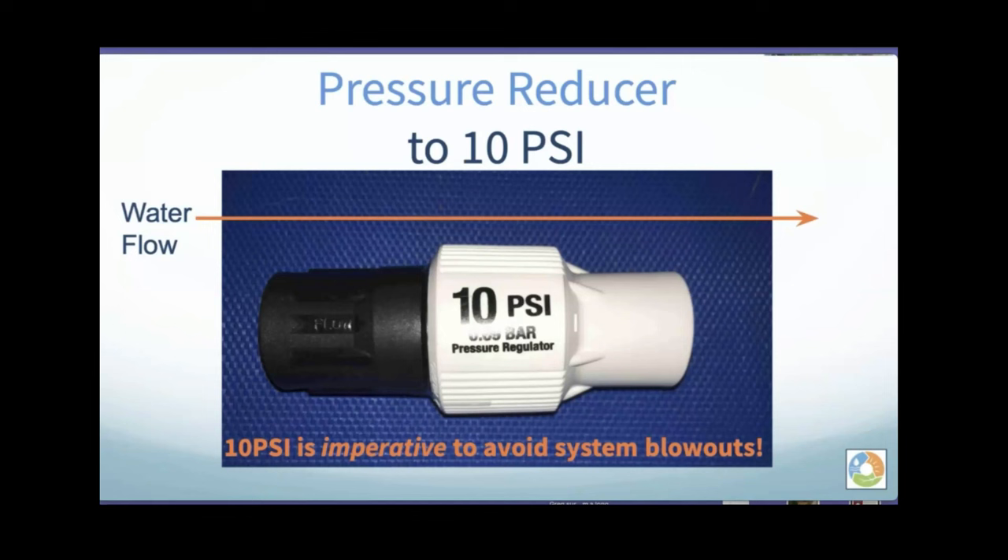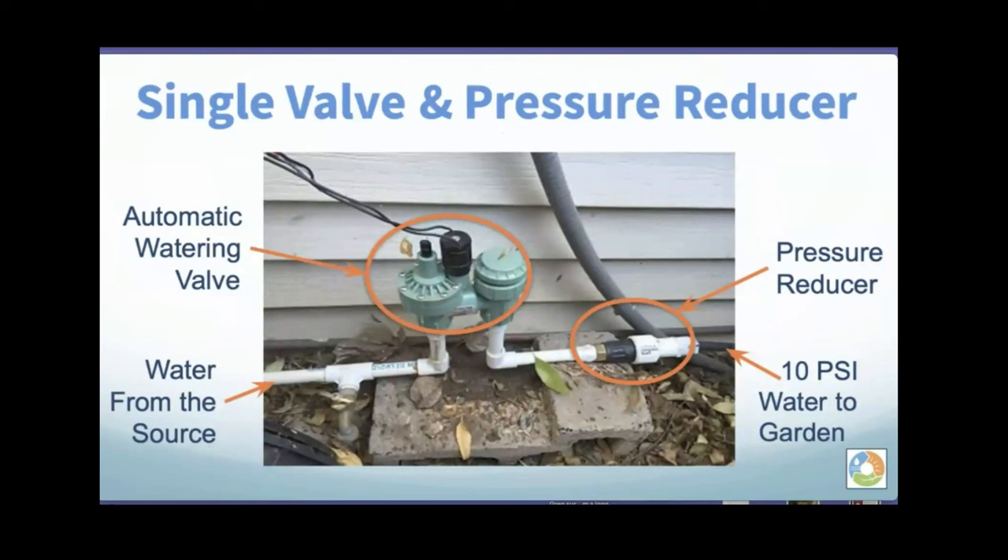The pressure reducer is threaded on both sides. We sell the 10 PSI pressure reducer, but since we don't know how you're hooking it up, we suggest you take it to the hardware store and tell them what you want to do — they'll sell you the right threaded parts. Critically: the 10 PSI pressure reducer must go after the valve, not before. If you put it before the valve it will mess up the valve. After the valve, the pressure reducer gives you 10 PSI going to your garden.